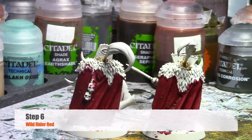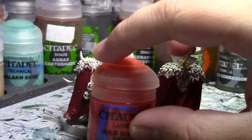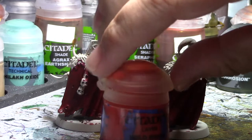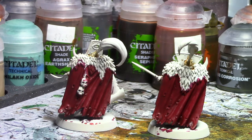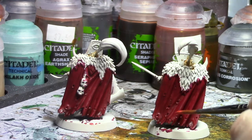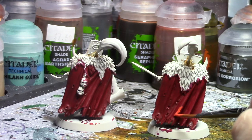Now that that has dried, the next part is your layering. We're going to go to a Wild Rider Red layer for our next color, just adding that orange. We're only hitting the raised edges of the cape, so the very big highlights. You might have to do two layers of this depending on how it sits — you want it to be a nice solid Wild Rider Red. We're going to pick out just the big raised edges of the cloak.